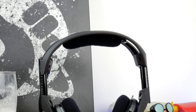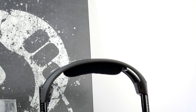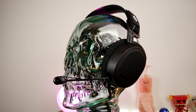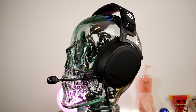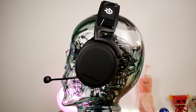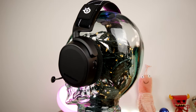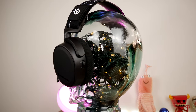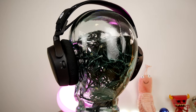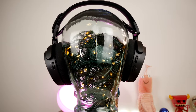The Astro A50 doesn't have Bluetooth connectivity, which is a real downside because it means you can't do simple things like connecting your phone to it. With the SteelSeries Arctis 9 you can connect your phone and listen to music when you're out and about or around the house via Bluetooth — something you sadly can't do with the Astro A50. Hopefully a future variant will add it.